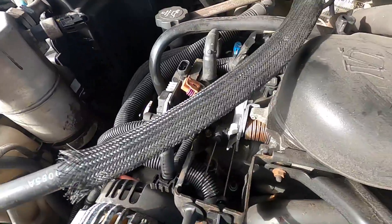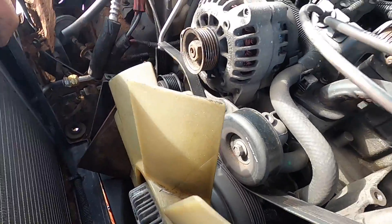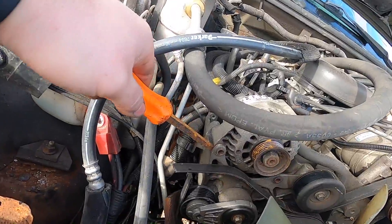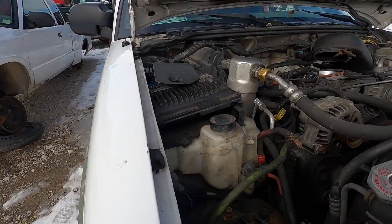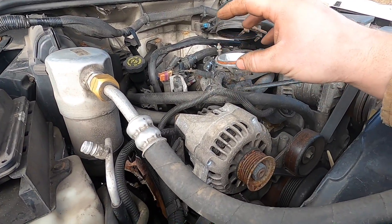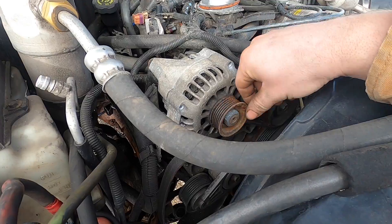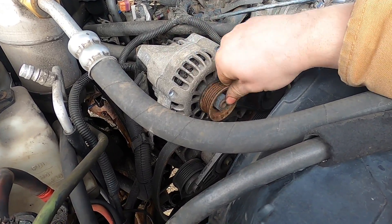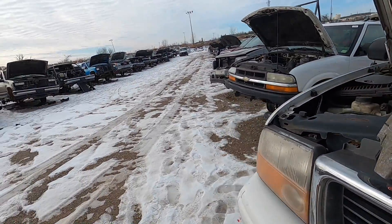I thought these alternators had a bolt hole in the back, which is why I wanted them for extra reinforcement — but this one doesn't have it. Walking further down the row, a different year has a different type of alternator: it's a lot smaller and does have the casing for the bolt hole on the back. It makes a little noise but I'm pretty sure it'll quiet up once it's running. I ripped it out and that should be the one.